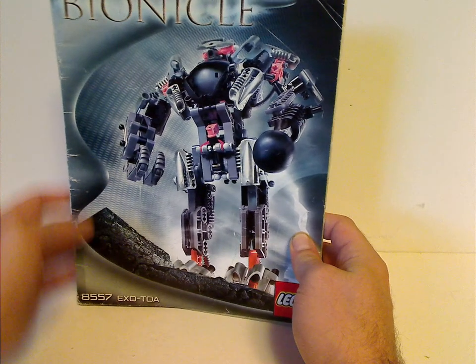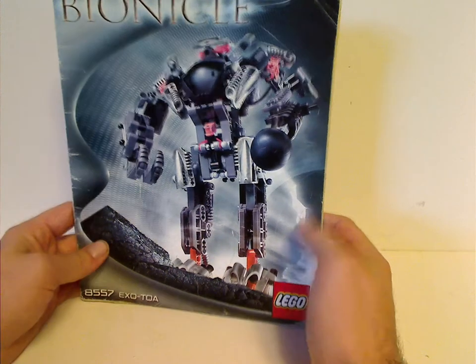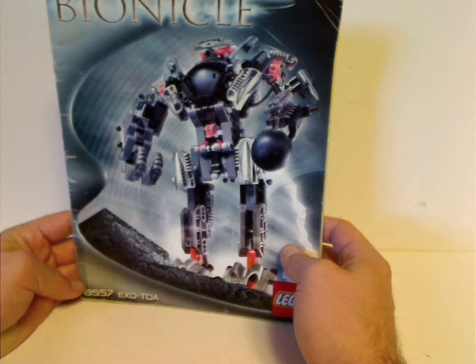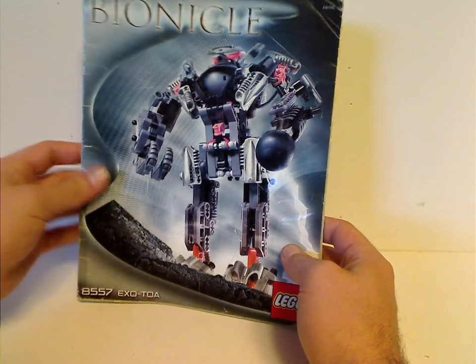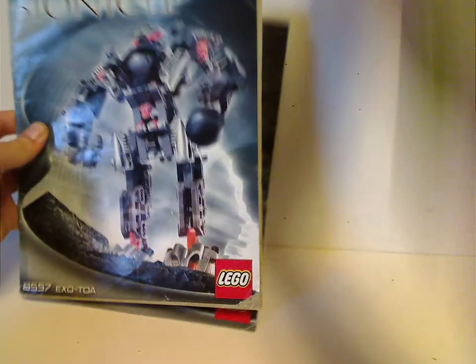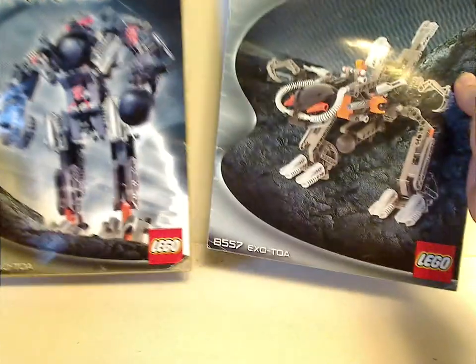We'll start off with the booklet, and the booklet entry is just for the Exo-Toa because it's the larger of the two. You can see the front picture of it in action with the set number 8557. Also, an interesting thing with both of these sets is they both included two different manuals — one for the main build and one for the alternate model.